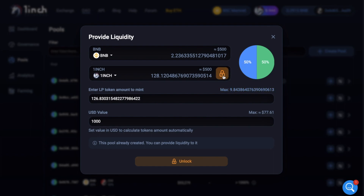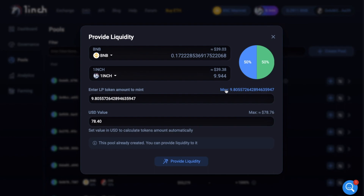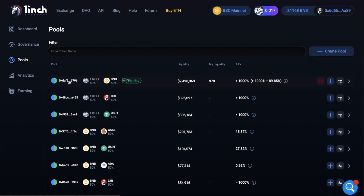First up, I'll need to unlock my 1inch tokens. You'll have the option to unlock, or you also have infinity unlock here, which isn't really recommended as it essentially keeps your wallet open for interaction. So I'll just unlock. I'll add my 9.8 1inch tokens and it'll automatically match it on the BNB side. Now when you add liquidity, you'll receive pool tokens called liquidity provider or LP tokens. These tokens essentially track your contribution to the pool, and you'll earn fees proportional to your share of the pool, which can be redeemed at any time.